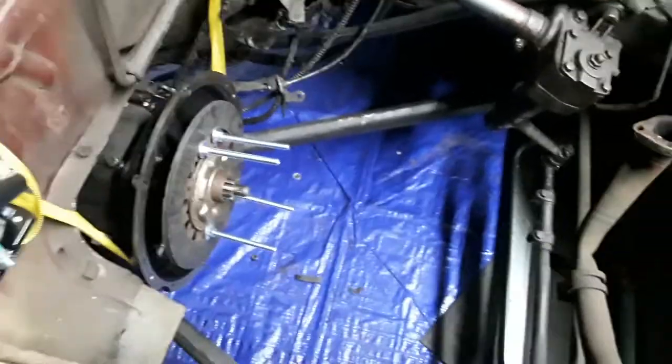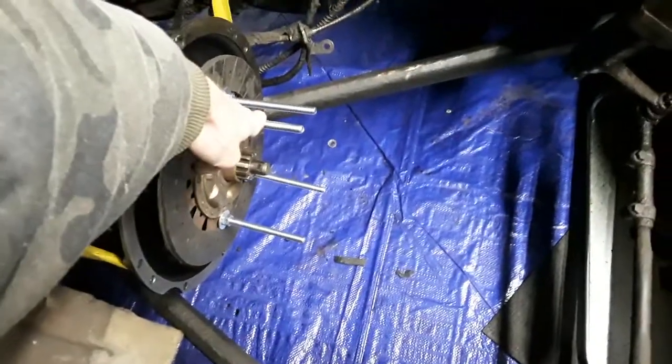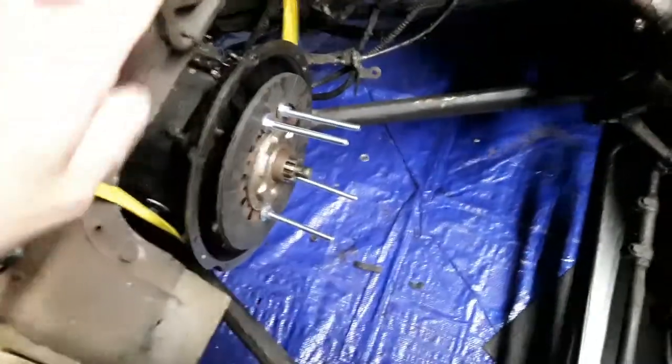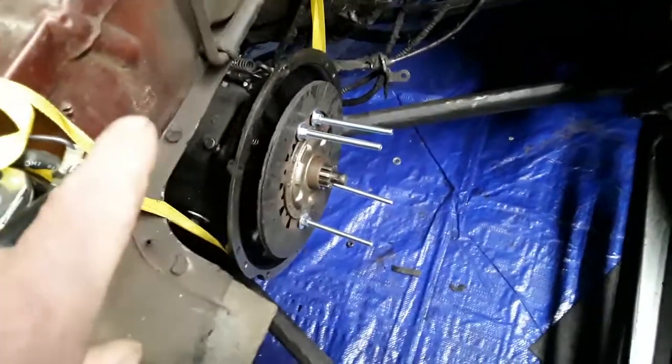Once I removed the engine I grabbed the old clutch disc — I've already put a new clutch on this one, so we're gonna have to actually do it again because the flywheel was warped so bad. This car is actually locked in low gear, and it made no difference what gear the transmission was in — it would do it in first, second, third, or reverse; it did it in every gear.